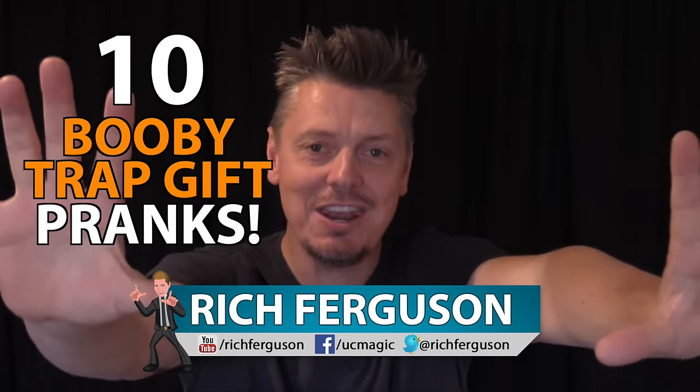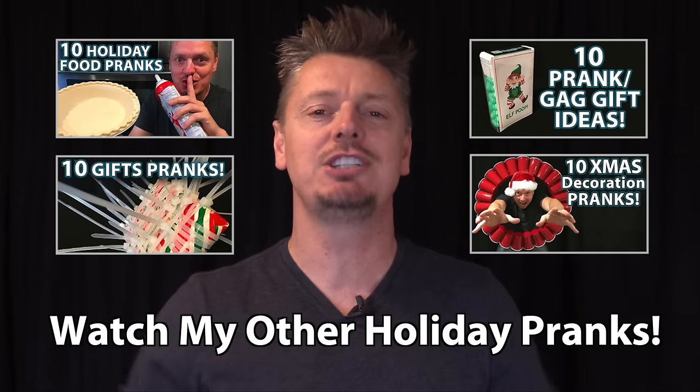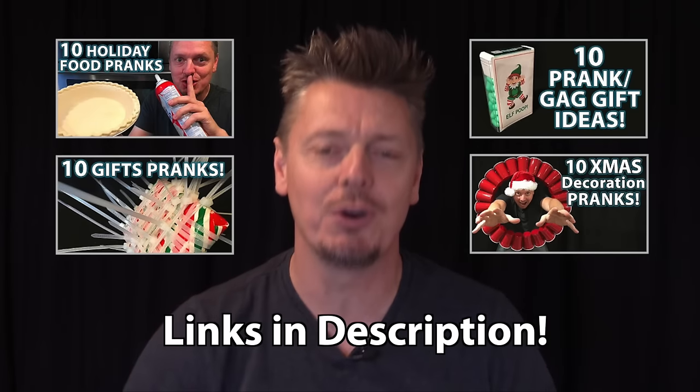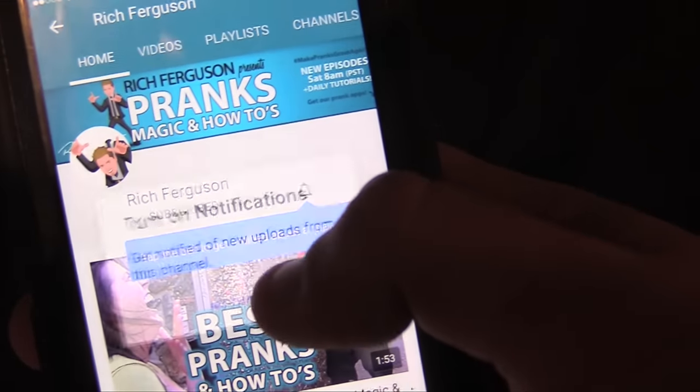I'm going to be teaching you 10 ways to booby trap gifts for this holiday season. While you're here, be sure to catch our other videos — we've taught over 50 tutorials already for this holiday season. And if you're new to this video, subscribe right now because we've got all kinds of fun stuff coming your way.